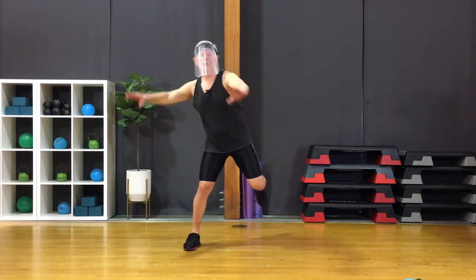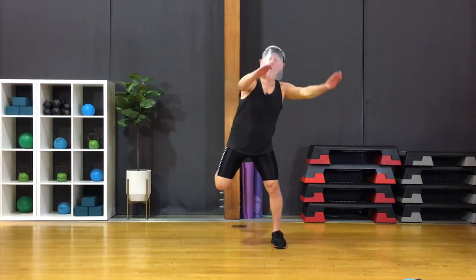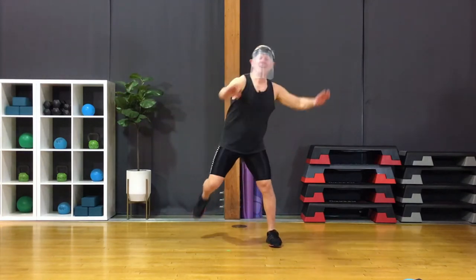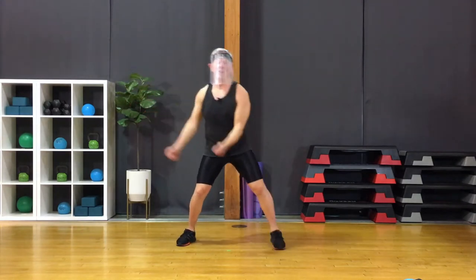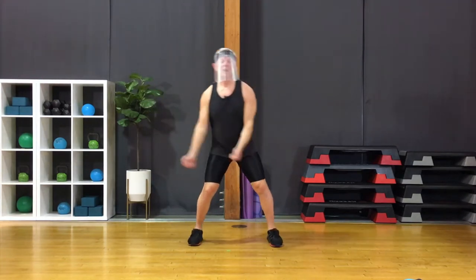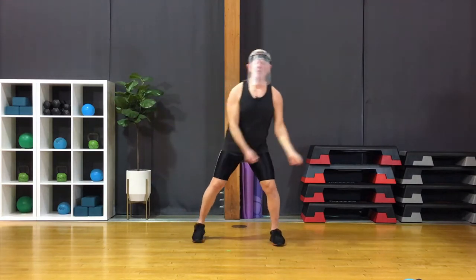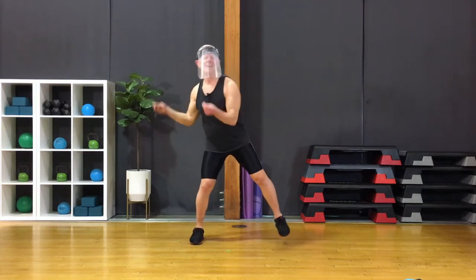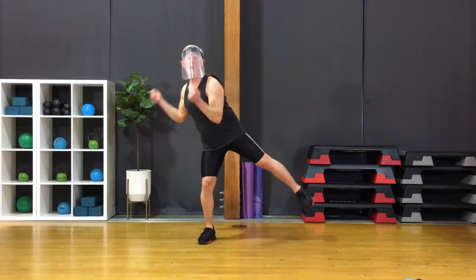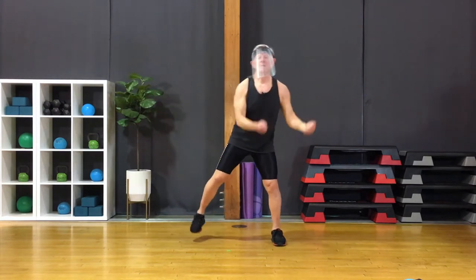Add a hamstring curl. We'll be doing some hamstring curls later when we get to our aerobics — a lot of them — so we'll get used to them right here. And bicep curls. Let's extend the leg outside, one side then the other, opposite of the arms. We'll get the hip joints warmed up. Two times each side. Test your balance.